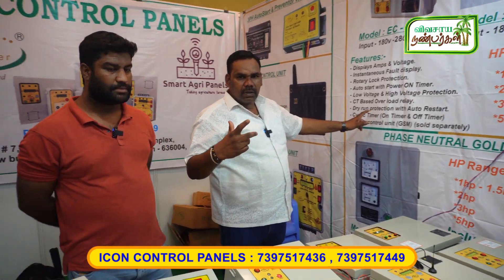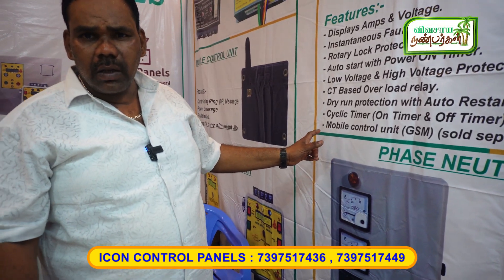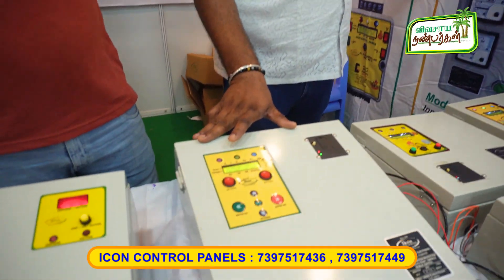One hour, two hours, half — I have a cyclic timer. On-off.